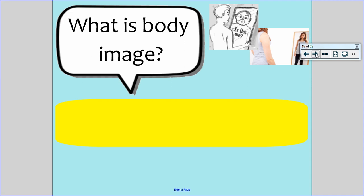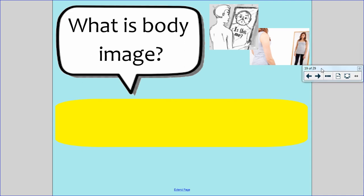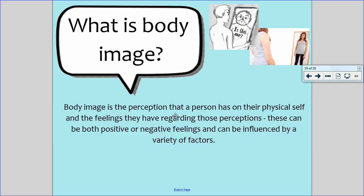Moving on to our actual topic for today: what is body image? Body image is the perception or idea that a person has of their physical self — the way that they look — and the feelings they have regarding those perceptions, whether they are happy or sad. These can be both positive or negative feelings and can be influenced by a variety of factors.